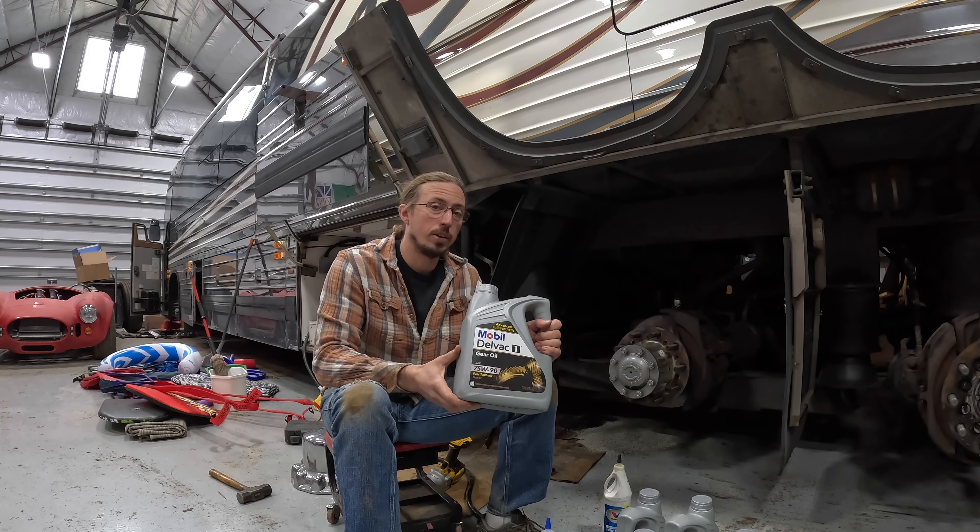In today's video, we're going to change the oil in the differential in my Prevost, and we're going to talk about what kind of oil you should use.